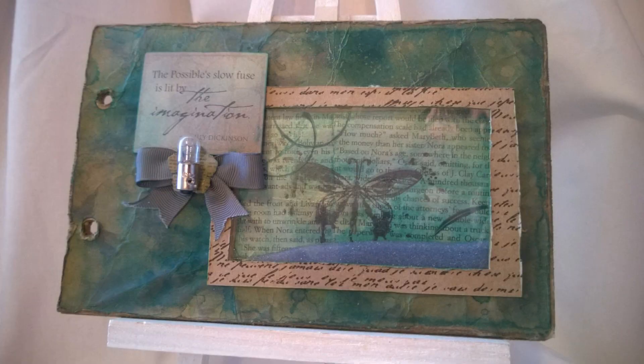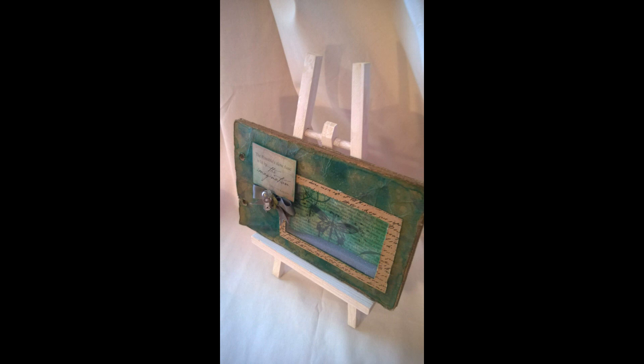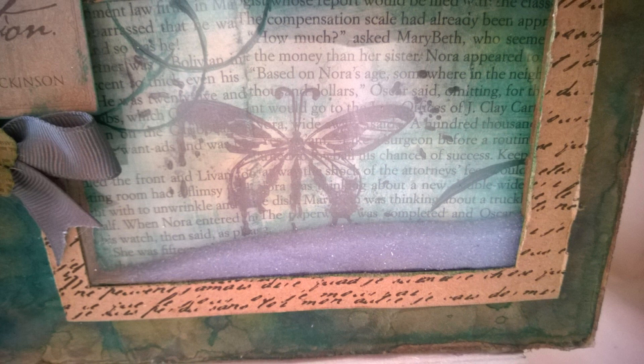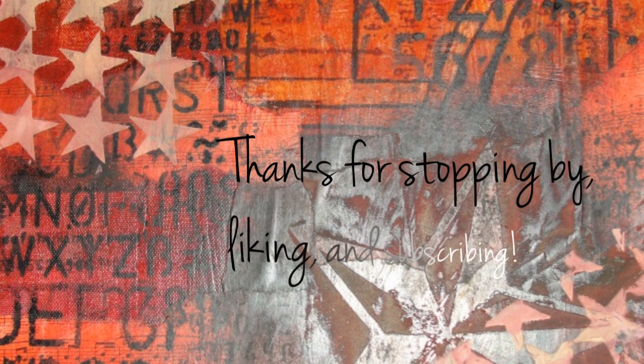That's the finished page. I now have a shaker page in my art journal - that's pretty awesome. It's at least half an inch thick. You could totally make a mini book front and back cover using this method with the Aleene's. I hope you like this page - feel free to subscribe, like, and check me out on Facebook at Imperfect Impulses with Aaron. Talk to y'all soon, bye!